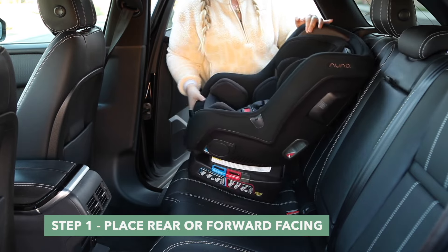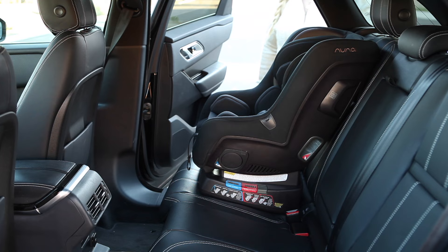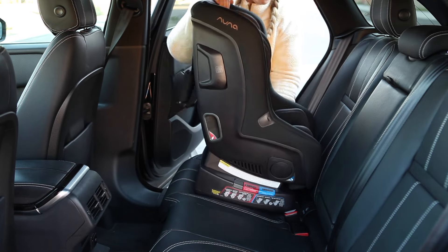Step 1. Place the RAVA in your vehicle either rear or forward facing. If you're unsure of which direction you should be installing the RAVA, consult the manual based on your child's age and weight. For example, if your child is under 50 pounds, you'll want to install rear facing.